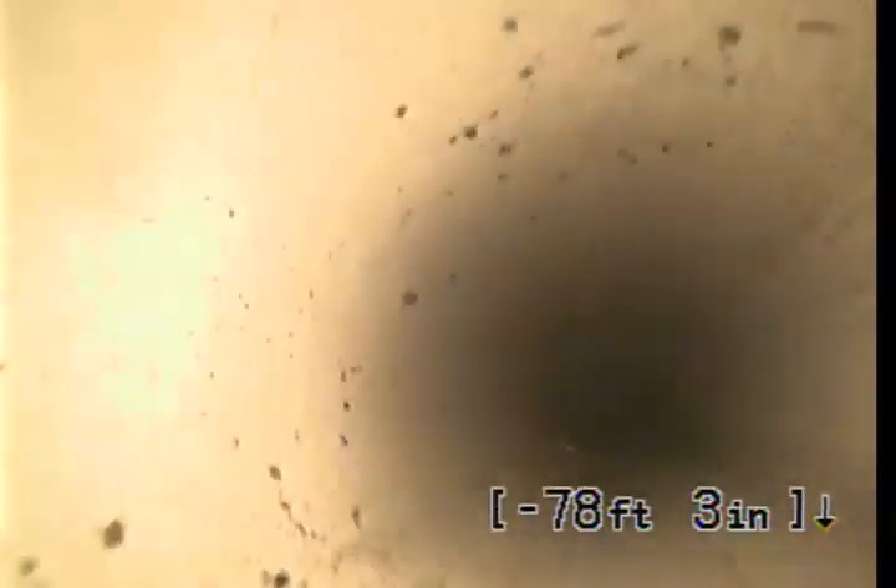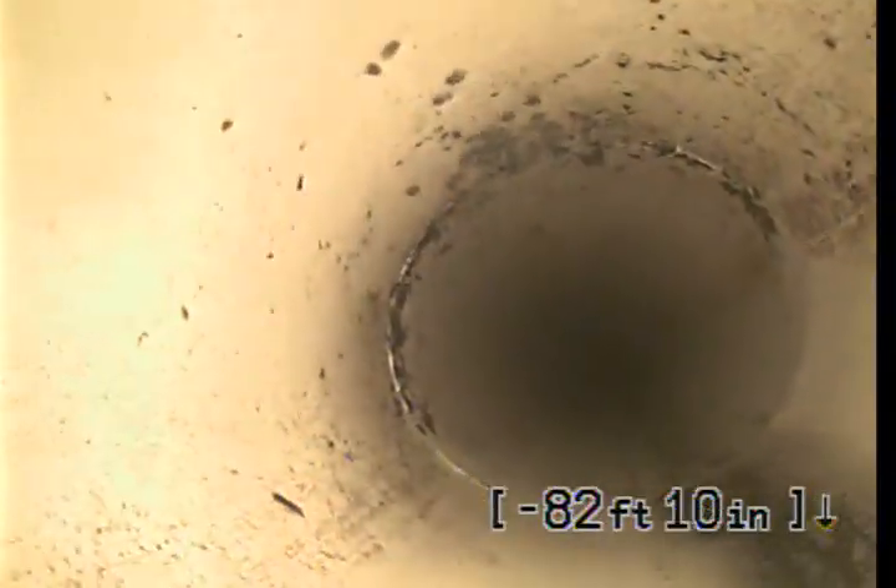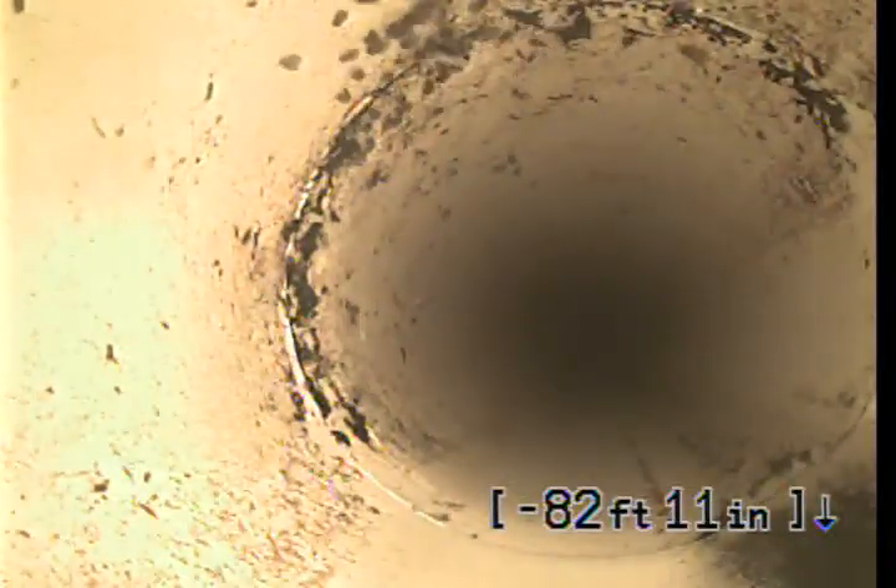Halfway there. That's just dirty. Those are just mites up top.